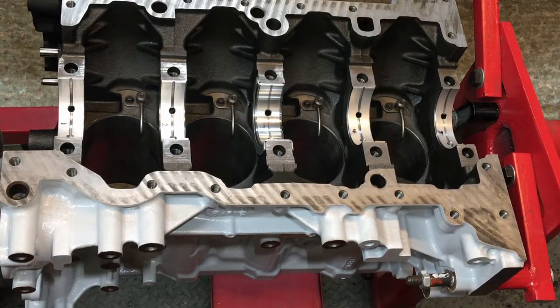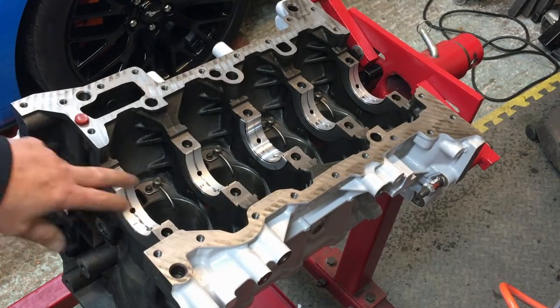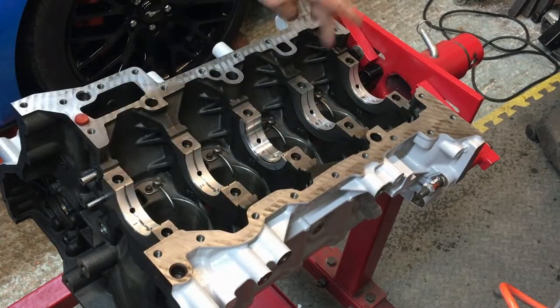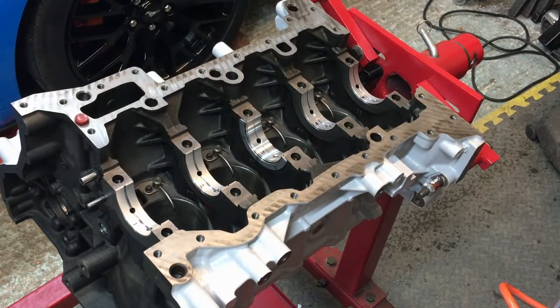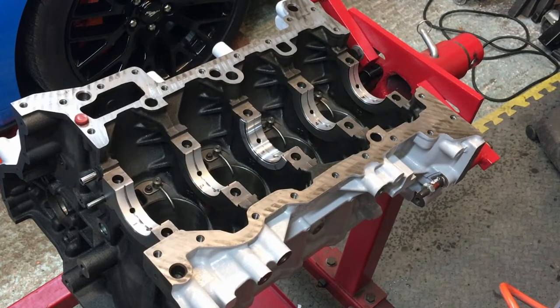Now we're ready to get the crank in. Off camera I'll give the crank a really good clean. When blowing things off on a bench, be aware you might lift dirt off the bench surface back onto your crank — do it in a plastic box or outside away from anything. Crank's all clean, block's all clean, everything's been blown out. I've put a drop of oil down each of the threads just for lubrication. Bearing caps are all stoned.